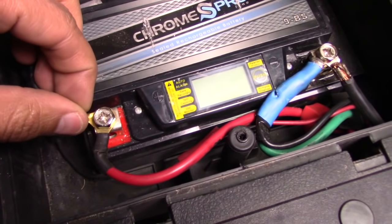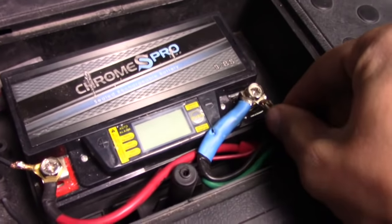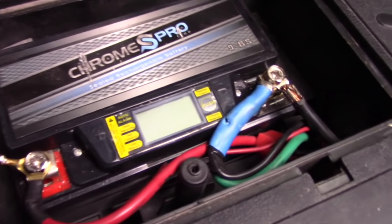First, just make sure the connections are okay. These could wiggle loose, especially if they were loose to begin with — they could just start jostling a little bit more. For me, those look good.